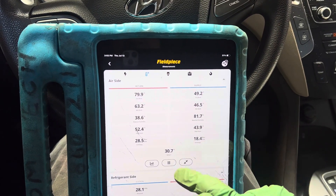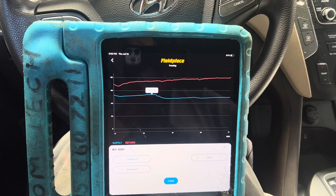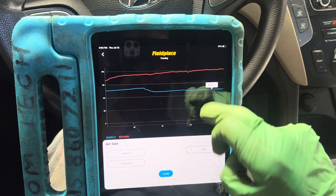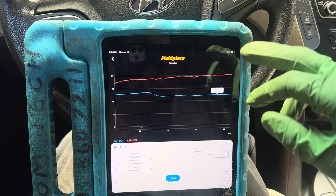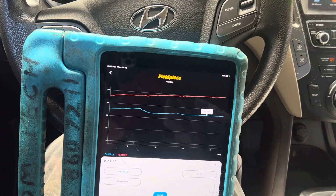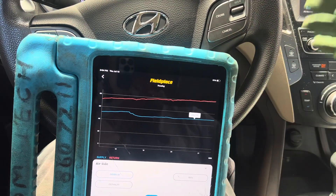We didn't come down much on temperature. With the warmer fresh air, the ambient air temperature going over the evaporator is now 80 degrees, and the outlet temperature is 49 degrees — that's a roughly 30-degree difference between the air going over the evaporator and the dash outlet.